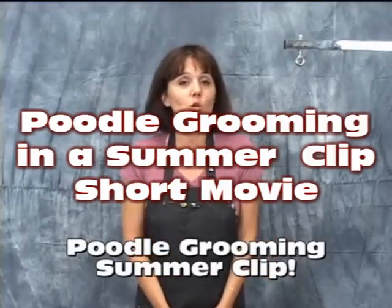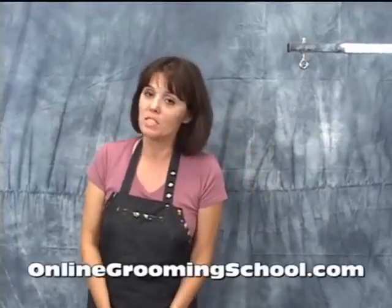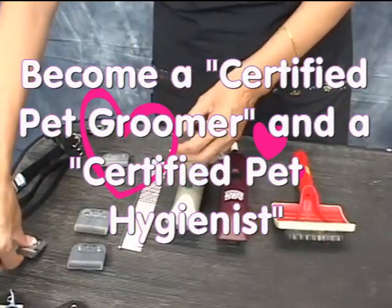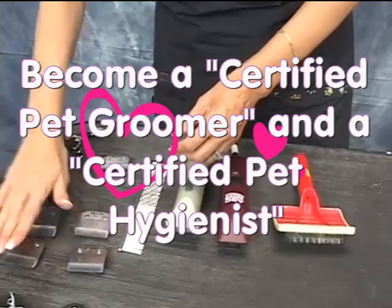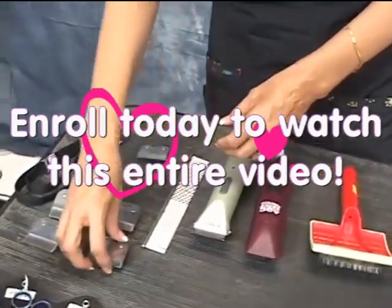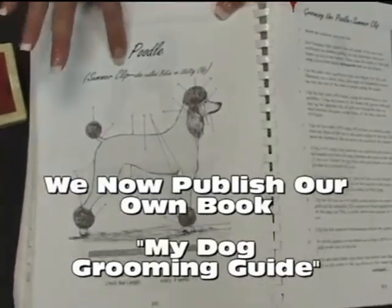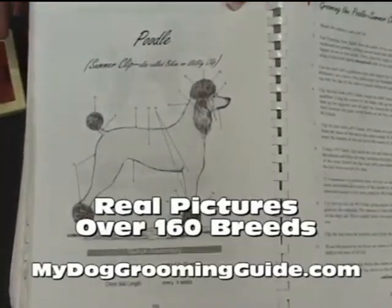Hello and welcome to OnlineGroovingSchool.com. My name is Yvonne and what we're going to show you today is a Miami look, or a bikini, which is basically a summer clip. A lot of people call it Miami or bikini.